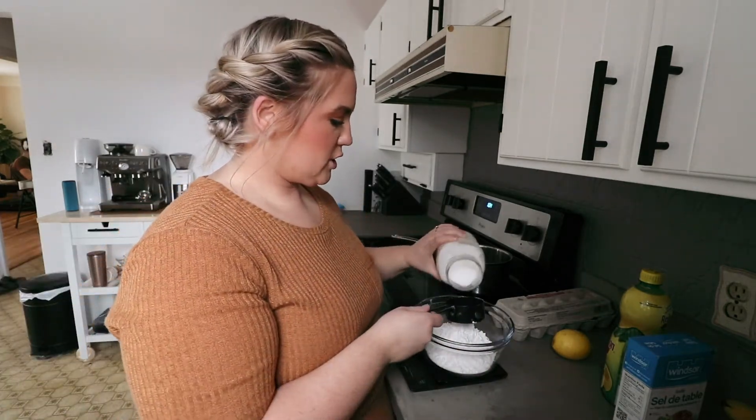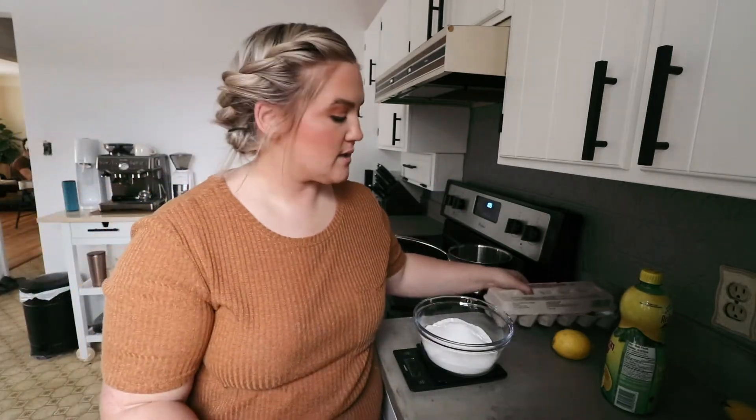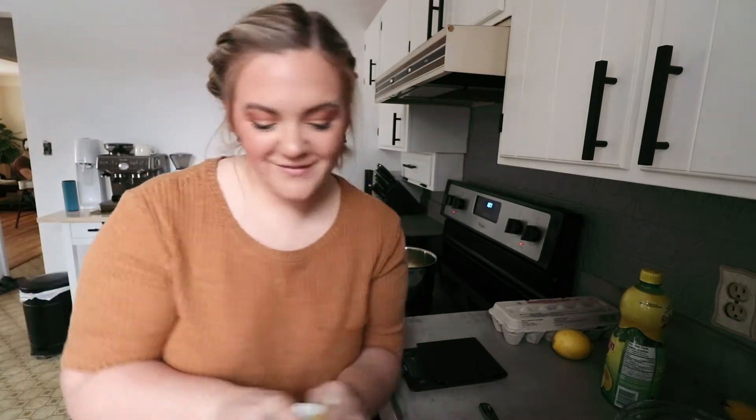Next is half a cup of sugar, half a teaspoon of salt, and then one cup of unsalted butter, melted. We don't own a microwave, so I have to melt it on the stove.